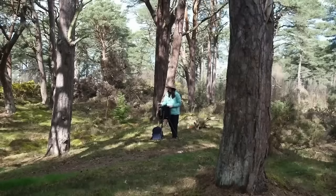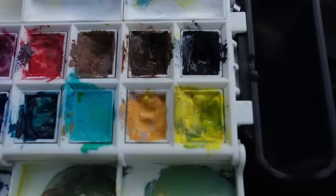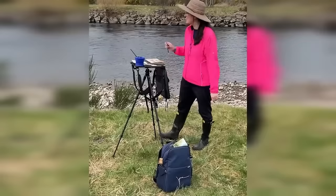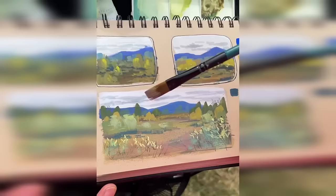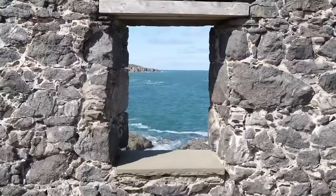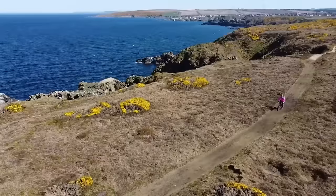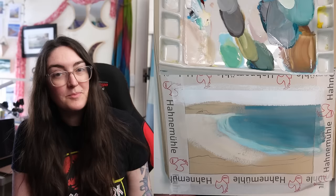I've done Plein Air April for a few years now, and it's been a whirlwind each time — painting outside every day for an entire month is really challenging. Basically, the goal is to grow your skills of observation. Painting from life is the key, and also painting every day, so it's about building that habit. This is the time when I kind of kickstart my entire year, to get into the good habit of painting daily and painting outside as much as possible.